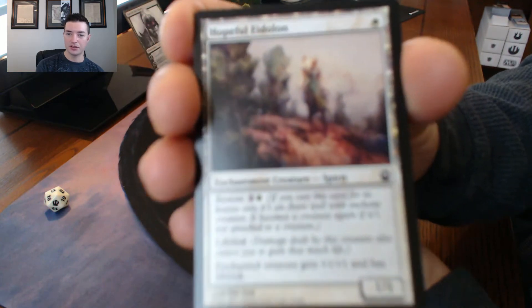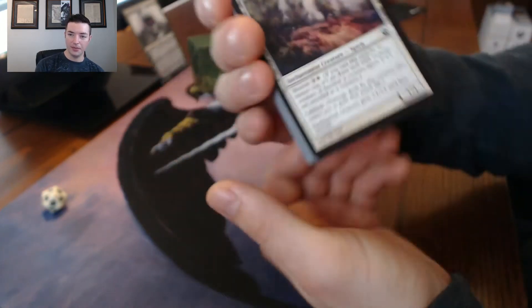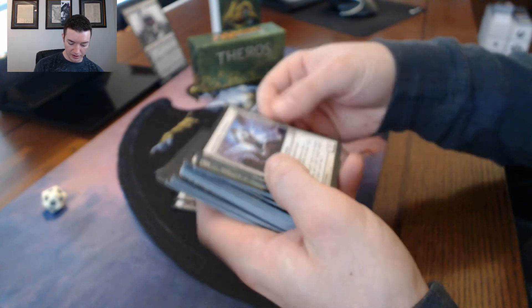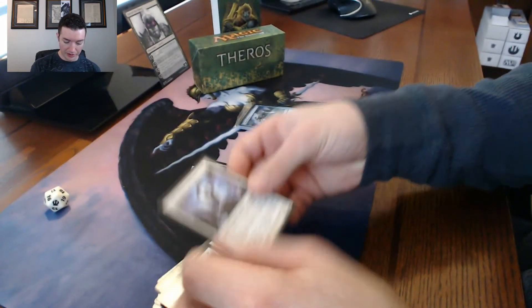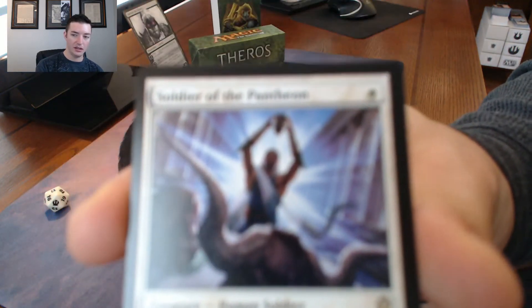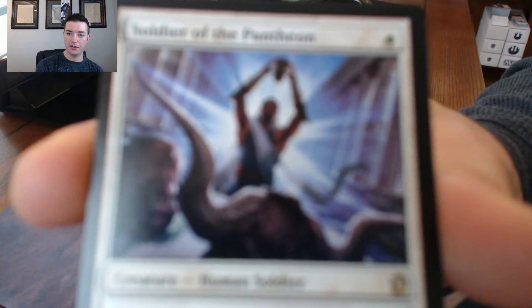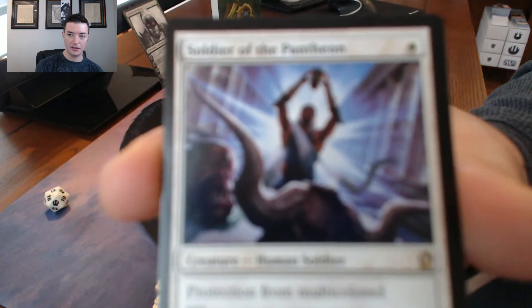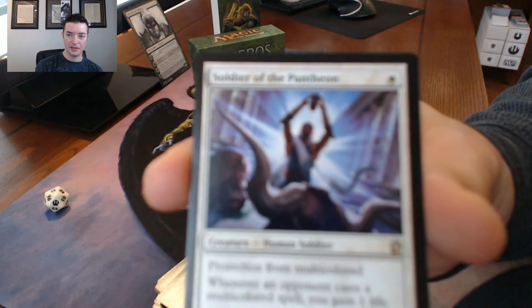The deck has a lot of heroic creatures with the bestow ability as well. This deck has a lot of really great cards. First of all, you've got Soldier of the Pantheon - let me focus here - this is a really good rare.